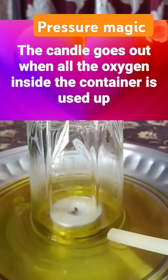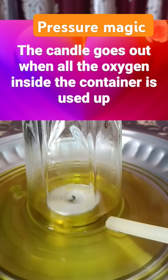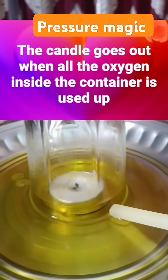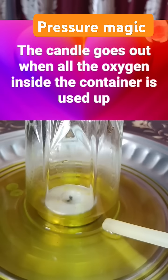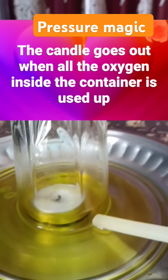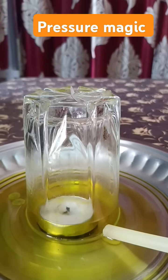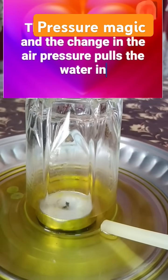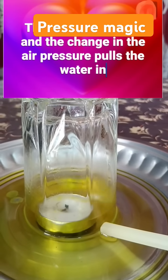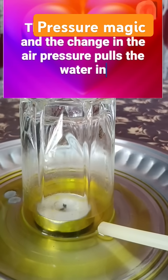What happens? The candle heats the air above it, including the air in the glass. The candle uses up the oxygen in the glass, and the air in the glass cools.